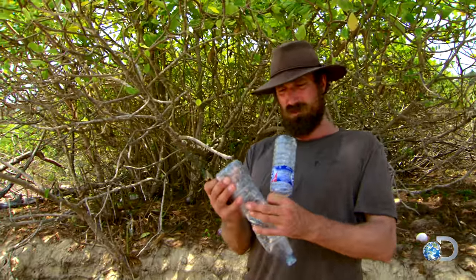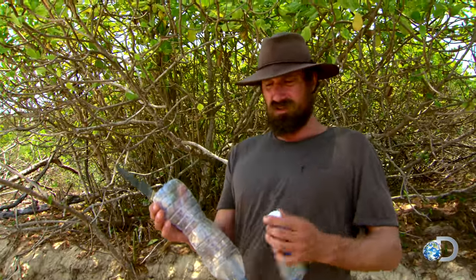Dehydration is a real issue, so we need to figure out some way of getting water. I'm going to rummage up some of these bottles to make a really easy solar still. It's pretty simple.